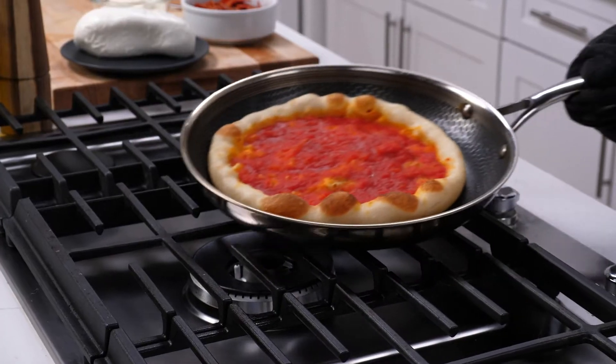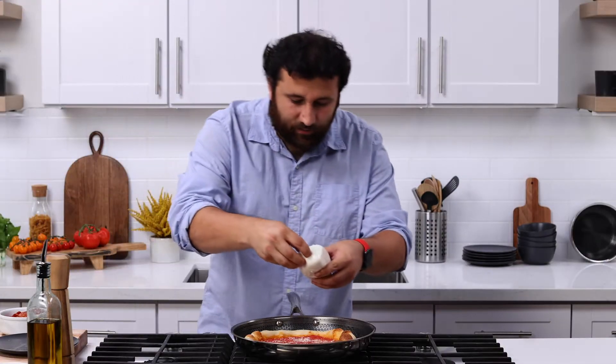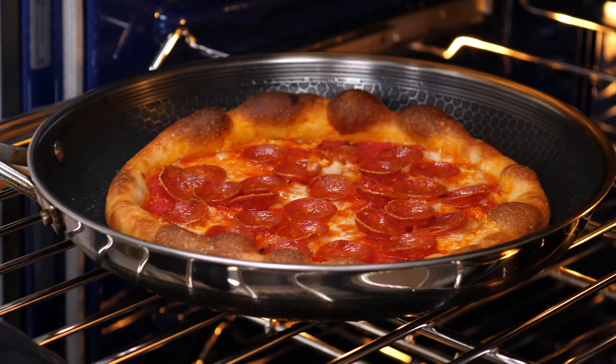Our pizza is halfway there, so now it's time for our parmigiano reggiano, a little bit of mozzarella cheese, and lots of beautiful pepperoni. We're ready to go back in the oven for another two to three minutes, so the cheese will melt and the pepperoni will cup.